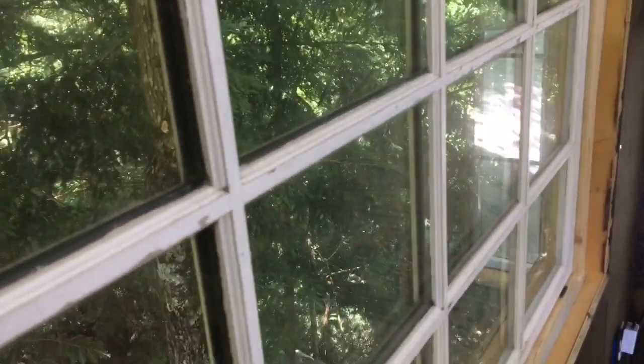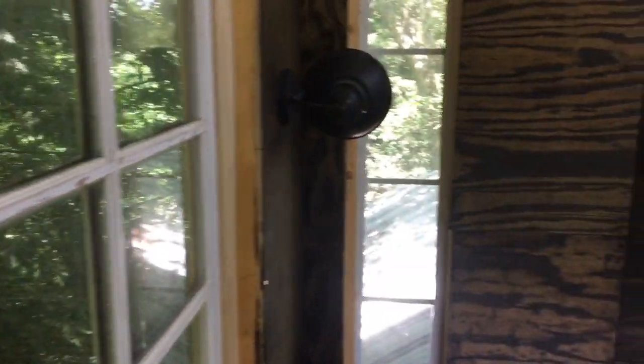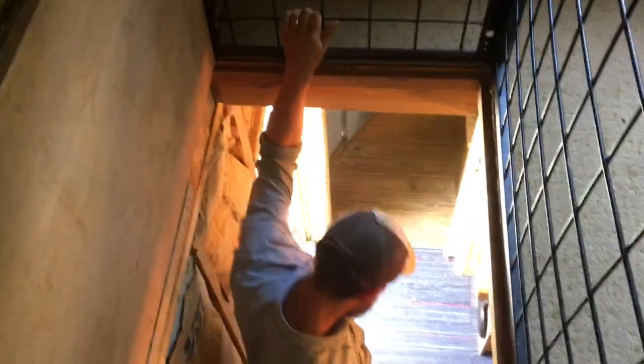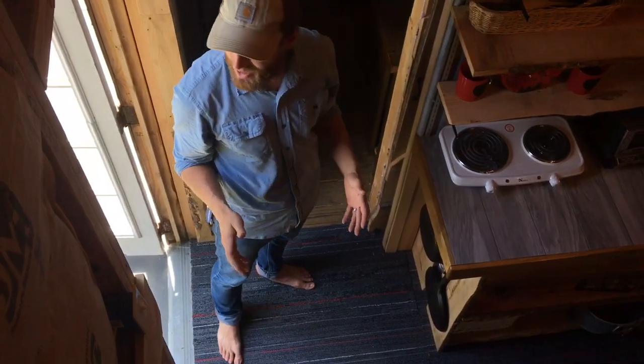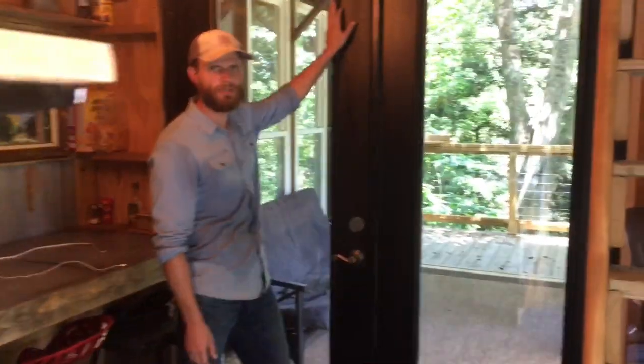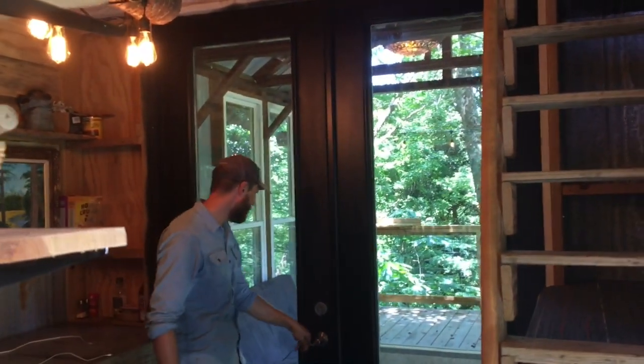You can see the view out the windows — great natural lighting in here. There's always a balance to strike with stairs in a tiny house — they can take up too much floor space downstairs or be too steep. These struck a pretty good balance. They're nice stairs compared to a prior tiny house build where it was really just a two-by-four ladder. The exterior doors appear to be eight-foot doors — a foot taller than normal residential doors — and they let in so much light.